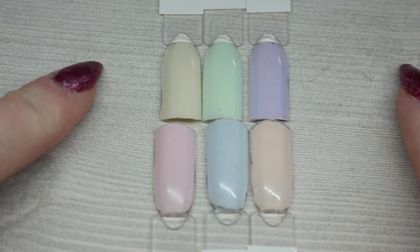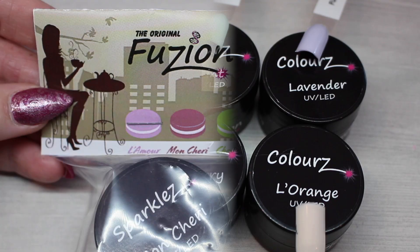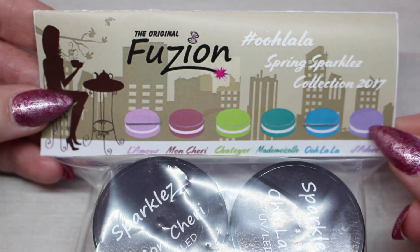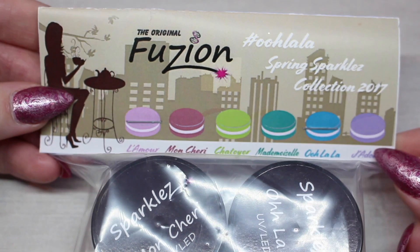Here is the entire Colors collection. These colors are absolutely stunning. I definitely think that Citron and Framboise — the yellow one and the pink one — will become my favorites. However, all of them are very nice and light and perfect for spring. Up next, let's take a look at the Ooh La La Spring Sparkles collection.